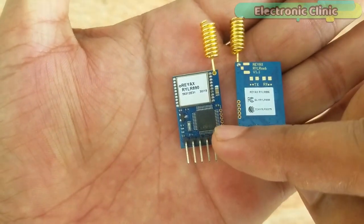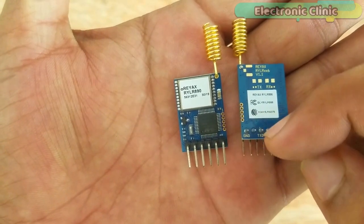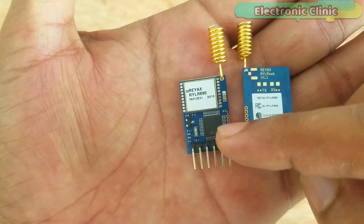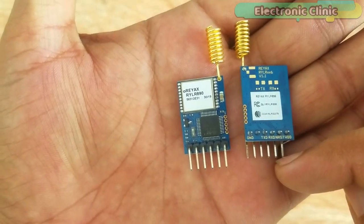This transceiver module has a processor which communicates with the Arduino through serial communication. The exchange of data between the RYLR890 and a microcontroller is controlled by the processor. Now let's open the datasheet and have a look at the specifications.